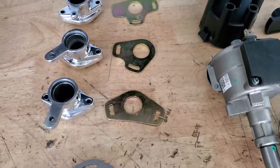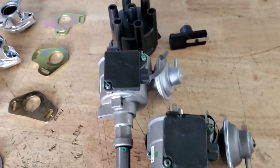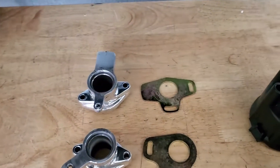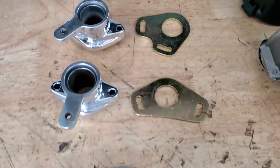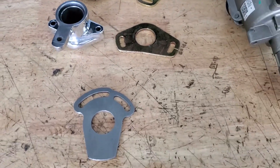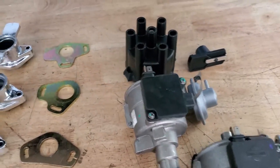Today we're going to talk more about the distributor conversions we sell here at California Datsun. Most specifically, I want to start with the mounting bases. I've done videos on these before but there seems to be some continued confusion, so I wanted to clear that up.